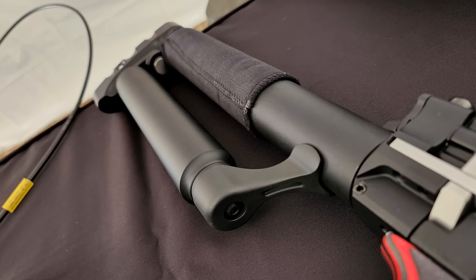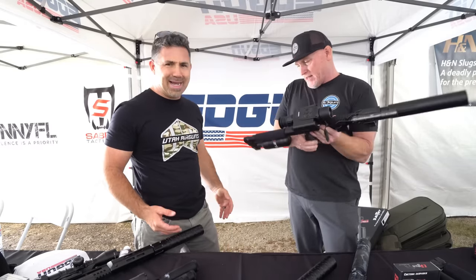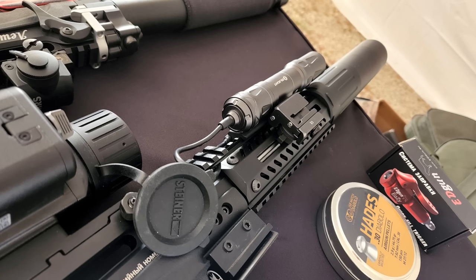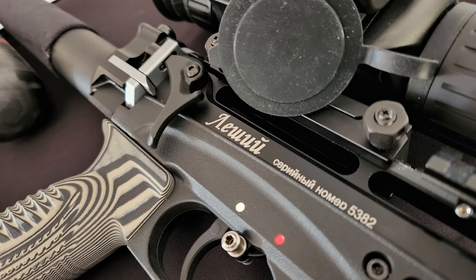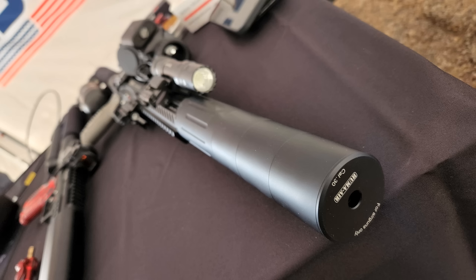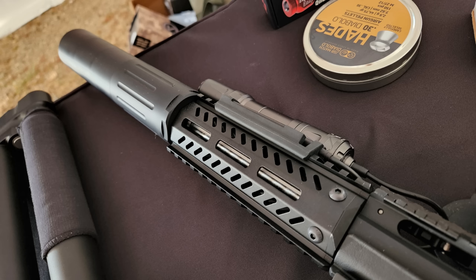Here's another configuration — you can run it with a handguard. We have a thermal on top for night hunting. It's just another configuration for whatever your needs are. In terms of power, this is a direct flow so it generates a lot of power. In .30 cal you can get up to about 100 foot-pounds, and all the way down to 9 or 12 foot-pounds. I've set these up for guys who do professional pest control — iguanas, rats, squirrels — under 12 foot-pounds.